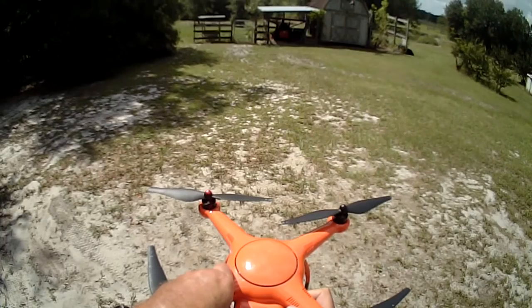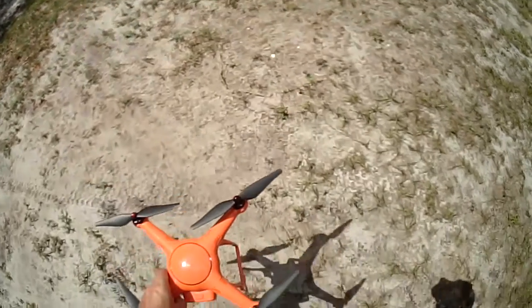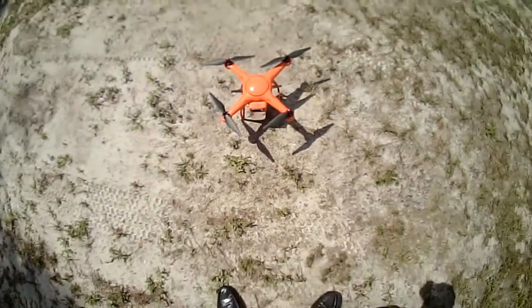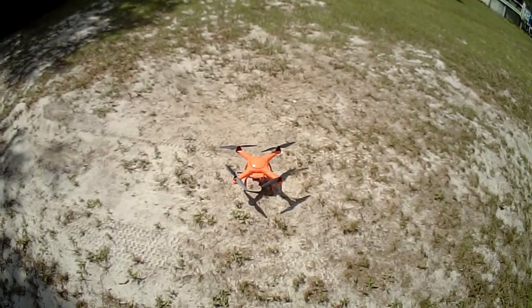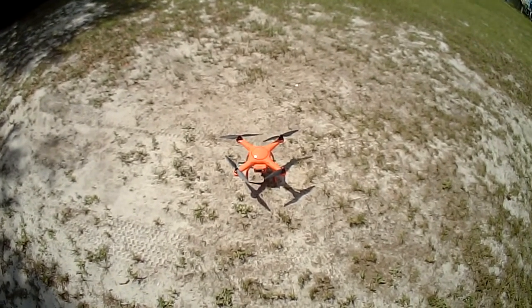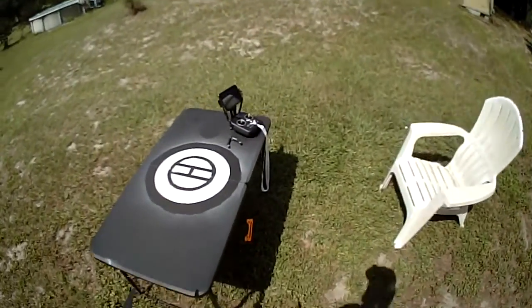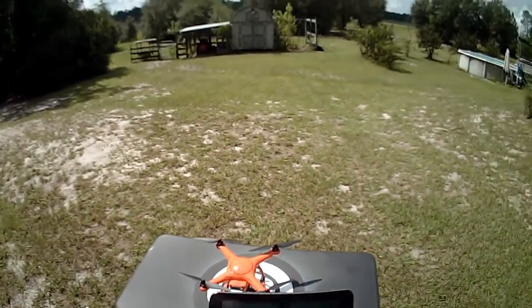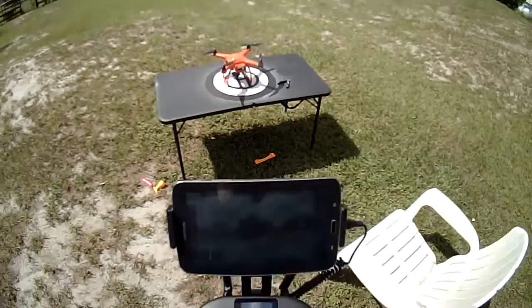Wait — let's do this. I had it on the ground last time, let's set it down. Should be calibrated now. I'll take it back to the table. Safe to fly. Start the motors and take off.